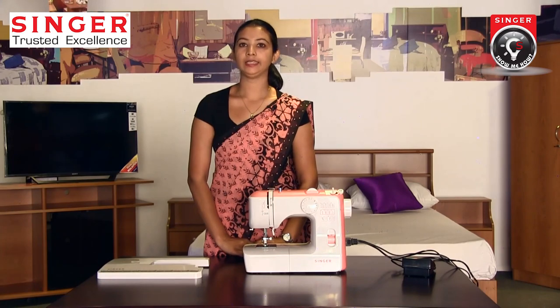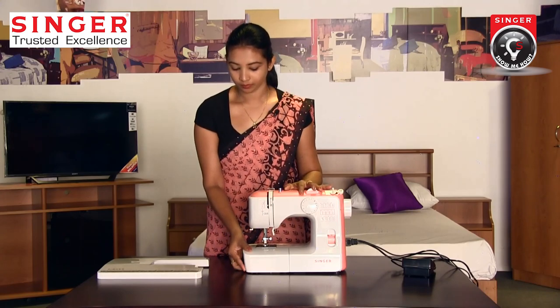I will put the foot controller for the machine. I will put on the extension table. I will put on the container.